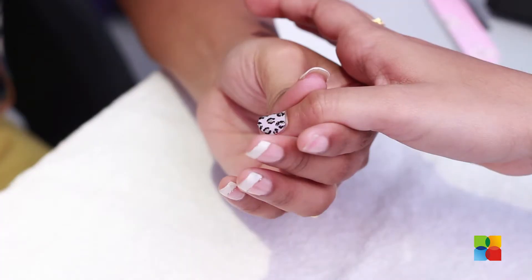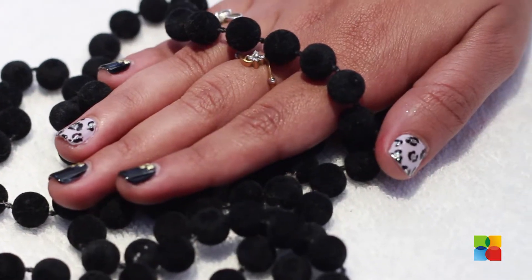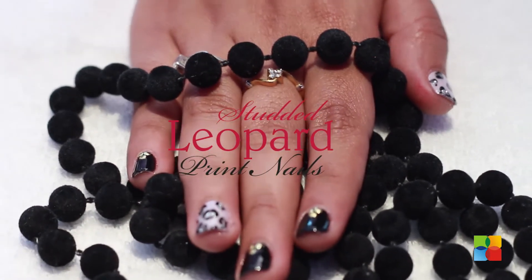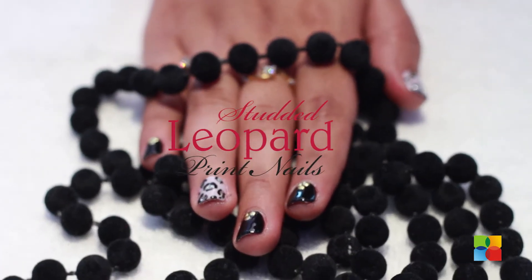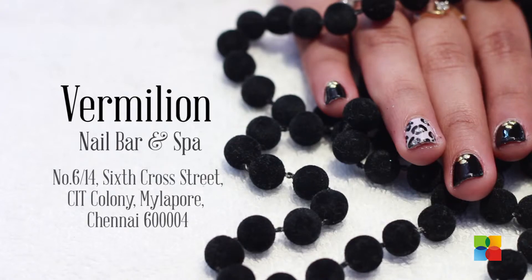Finishing off the design with a layer of top coat. Hope you like this design. Please do give it a try. For more such nail art, drop into Vermillion and keep watching Nail It.